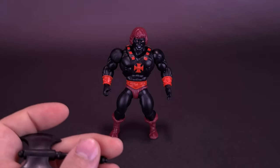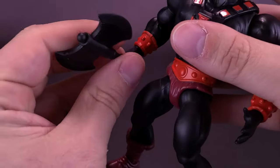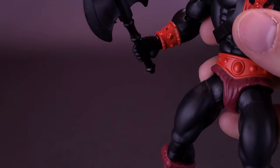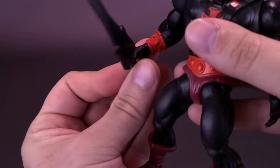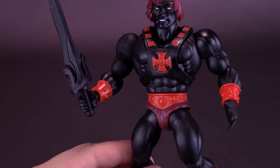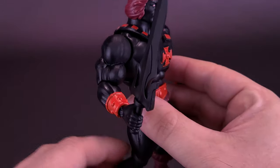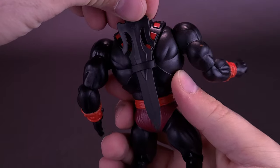Any one of the accessories can fit into his hand, although this hand here has the gripping hand. His battle axe will clip right into his hand. Or you can take his power sword and the power sword also fits into his hand. Like the power sword on the regular He-Man, you can also take it and holster it here on the back of his torso — slides just into the back.